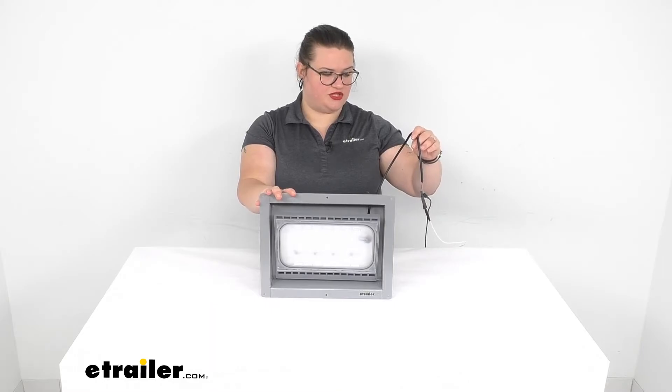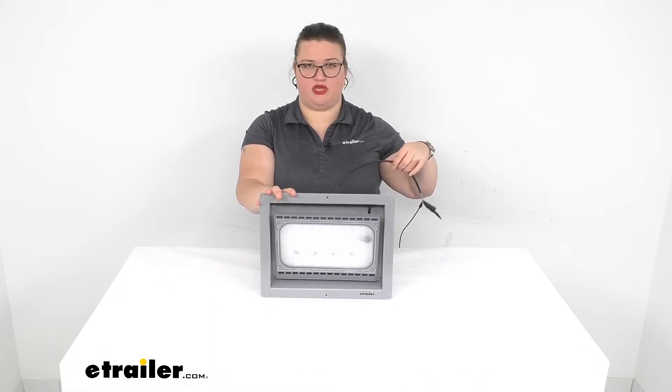There are just two wires to connect — brown and blue. The brown is going to be your power and the blue will be your ground.